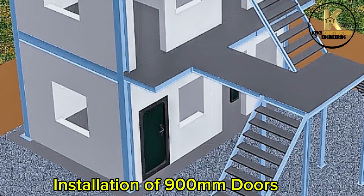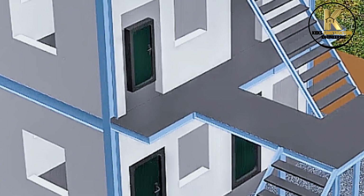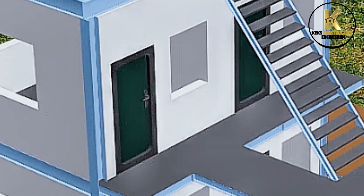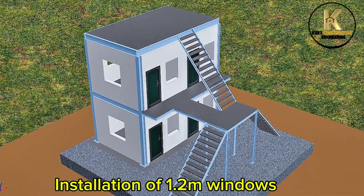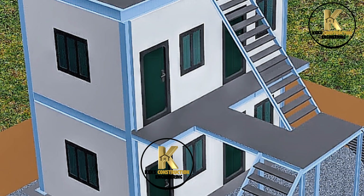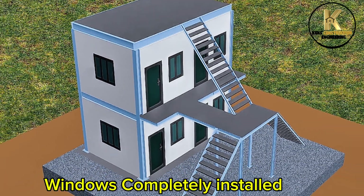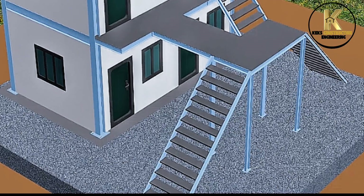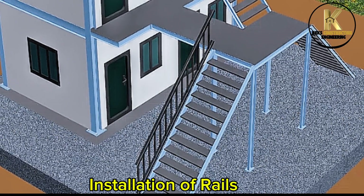Installation of 900 millimetre doors — doors installed completely. Installation of 1.2 metre windows — windows completely installed. Installation of rails.